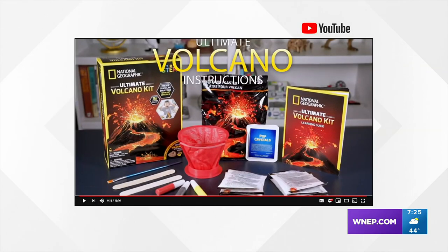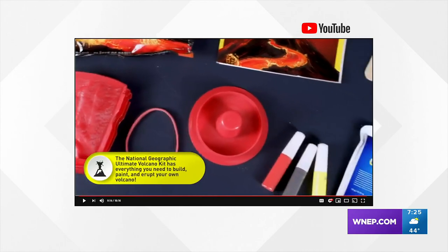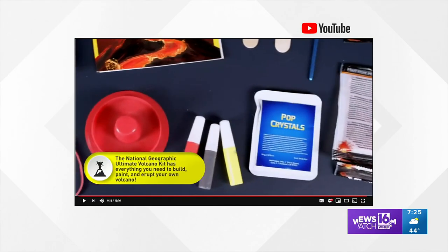This is the National Geographic Volcano Kit. The maker claims this cool science project is fun to do and educational at the same time.